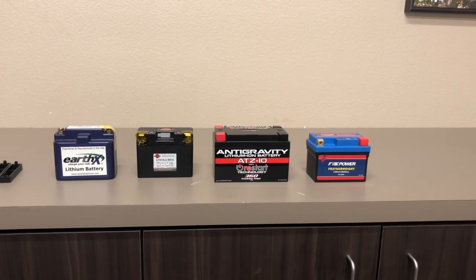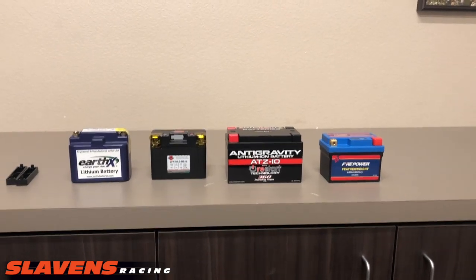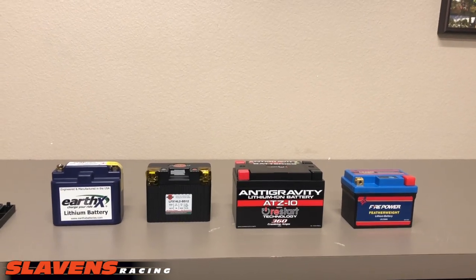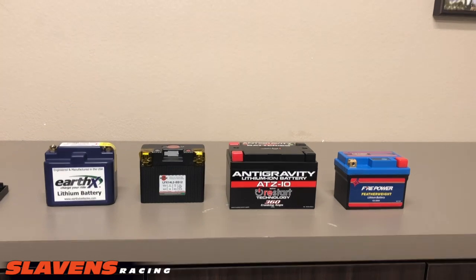Hi guys, this is Jeff at Slavins Racing. This video is about batteries. It's battery season — you guys are breaking your bikes out in the garage about this time of year, getting a little spring fever, and you're going to hit your electric starter and find out that maybe you need a new battery.